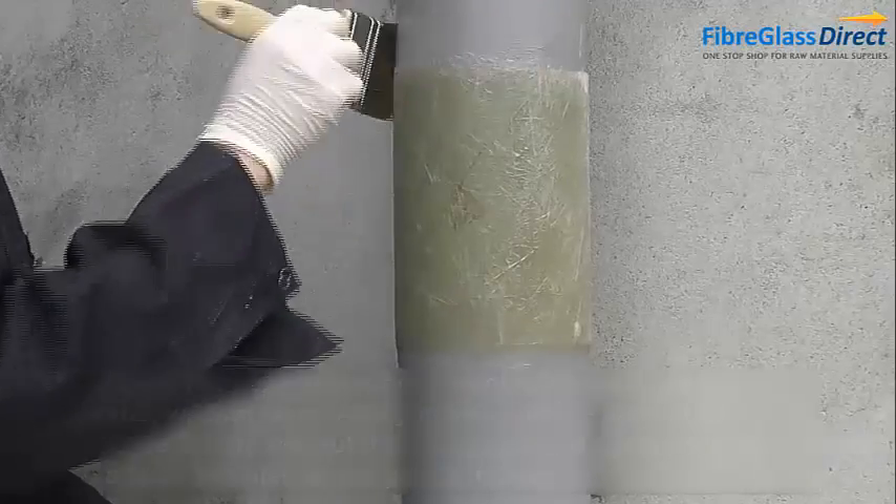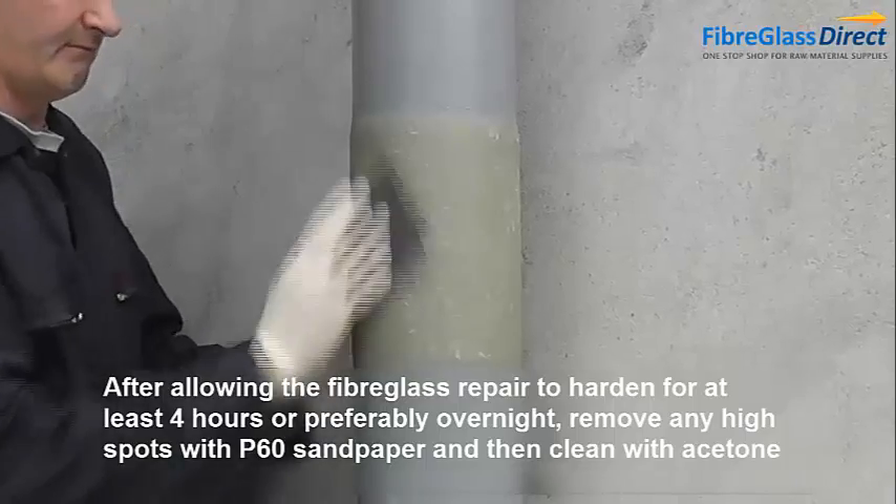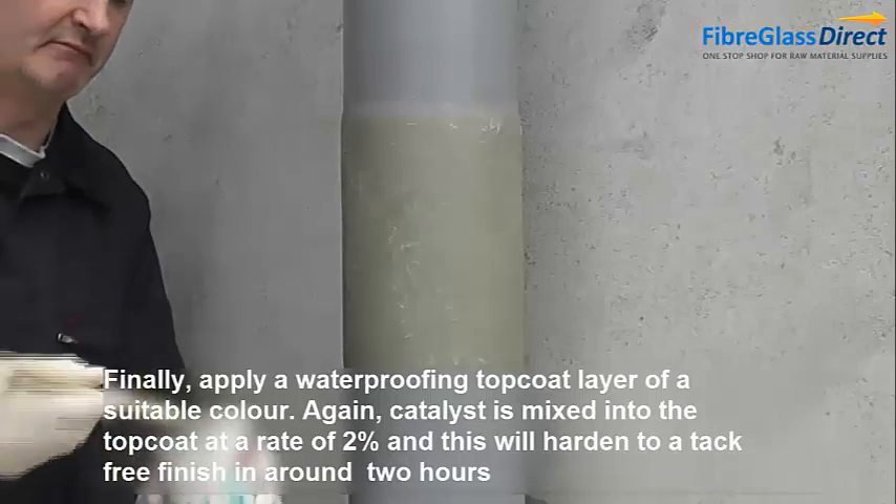Allow to harden for 4 hours. Remove any high spots with P60 sandpaper and then clean with acetone. Finally, apply a waterproof top coat layer in a suitable colour.